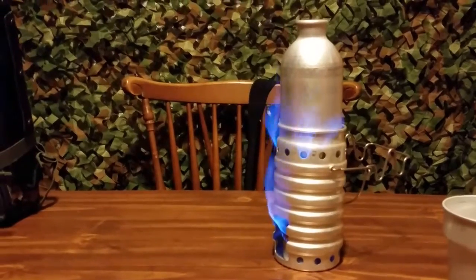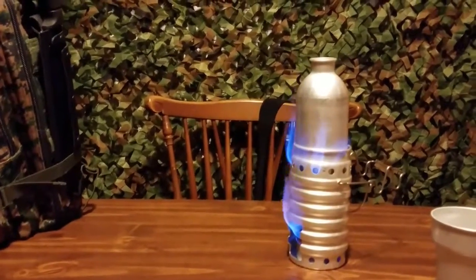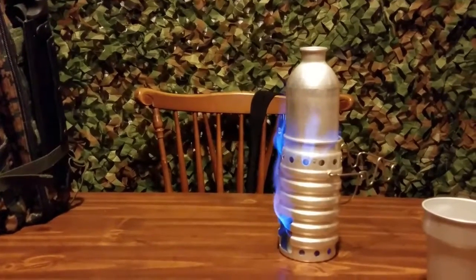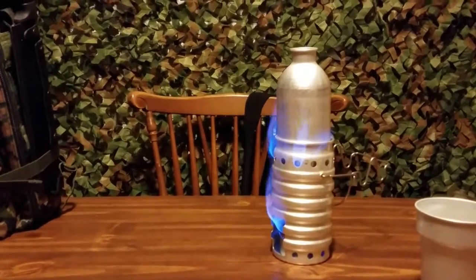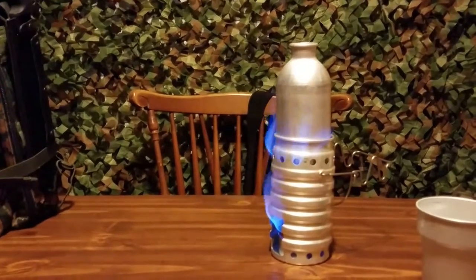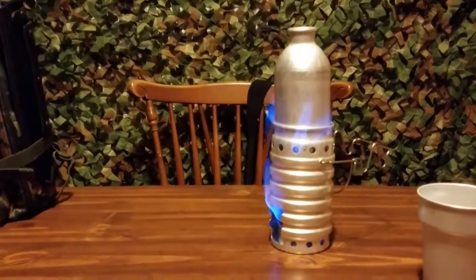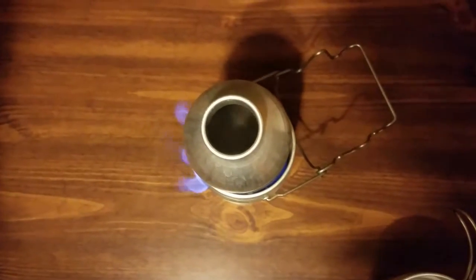I cut the video a little short because I'm pretty sure you guys didn't want to sit there and listen to me yammering on about how I love the Swiss Volcano stove. But as you can hear, that sucker is definitely rolling boil and the fuel has lasted a little bit longer than I thought it would. We're going to try to get a good look in there — yeah, you can see the water boiling really well. Got a good rolling boil.